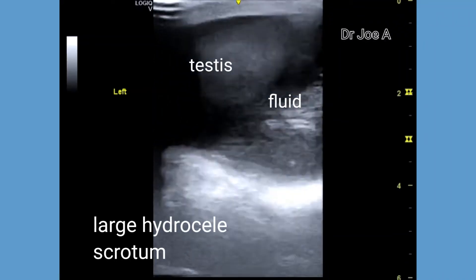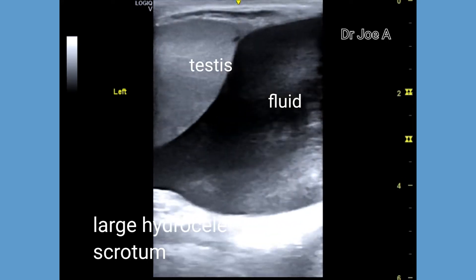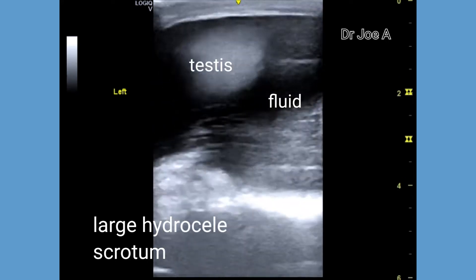This adult male shows the large hydrocele of the left scrotum. He had a painful swelling of the scrotum.